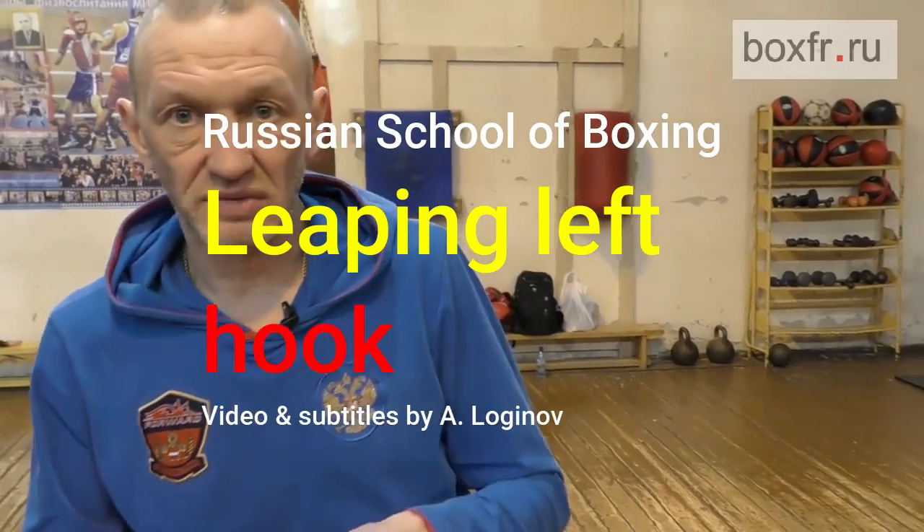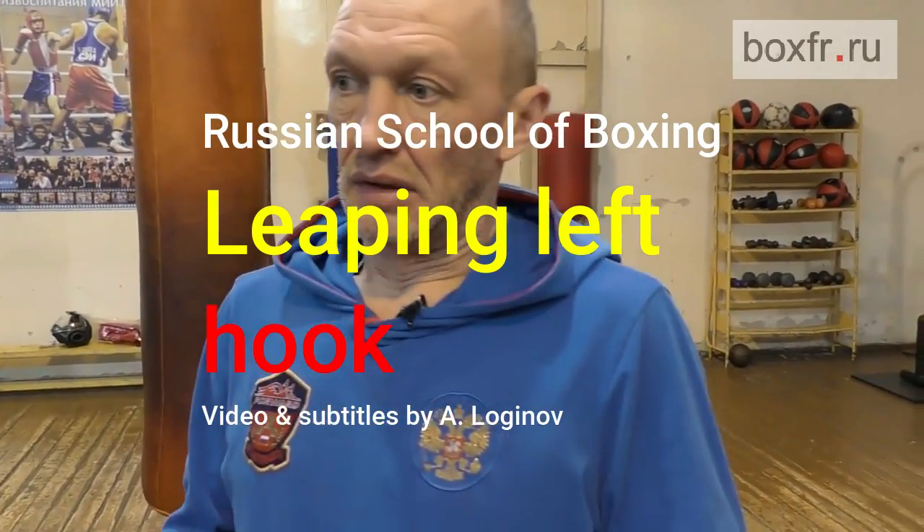We have discussed the left hook already. You have tried to throw a left hook after a jump and it was rather difficult because it's a quite complicated movement. You do this from a long distance, the opponent sees you and so on.